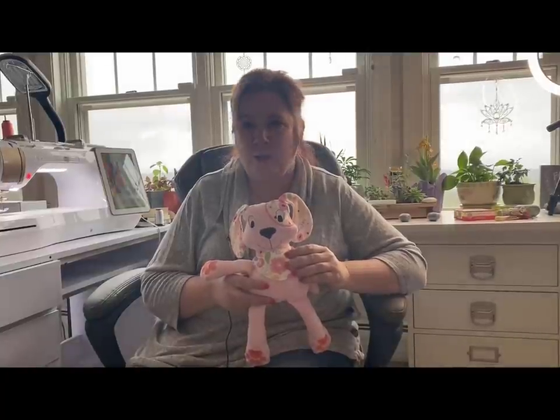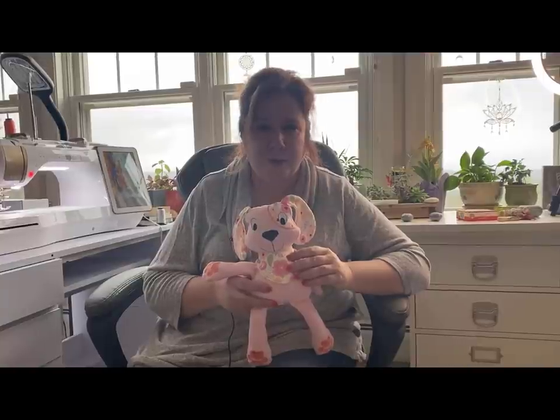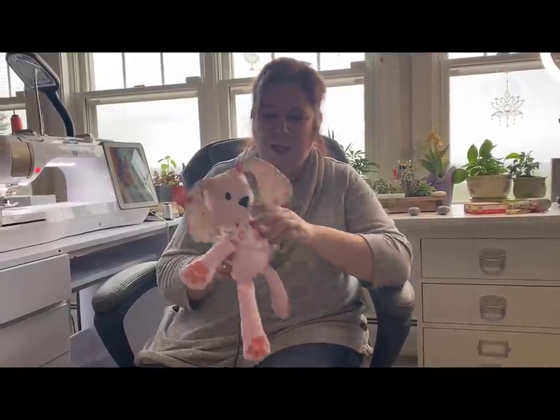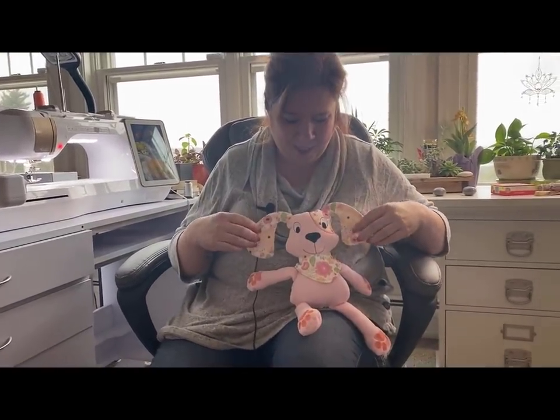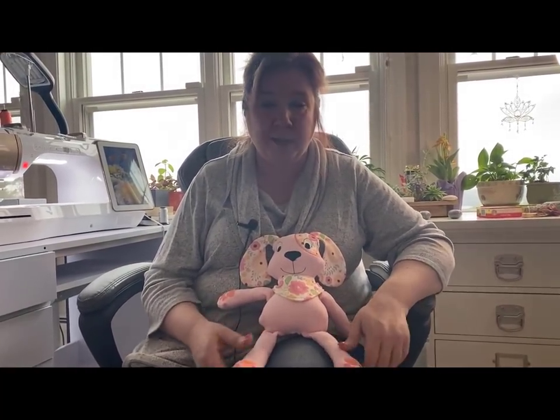Something went wrong with my snap setter — it broke or something — so I couldn't demonstrate that. Right now I just have the bandana pinned on. I just love her; she's so cute. I think you're going to find these are a dream to turn compared to the long skinny ones. You still get the long skinny ones as an option.